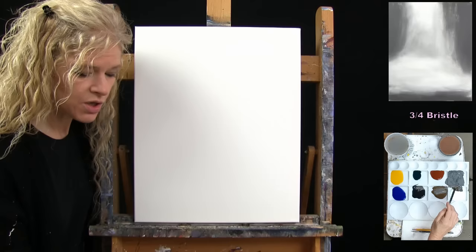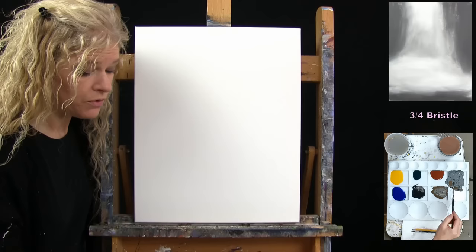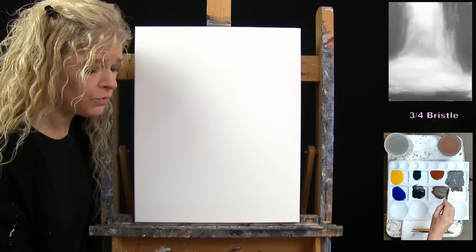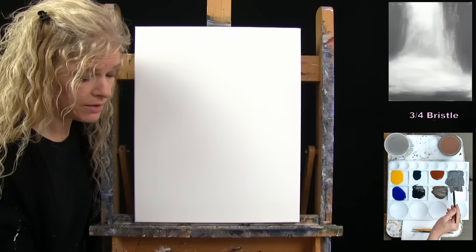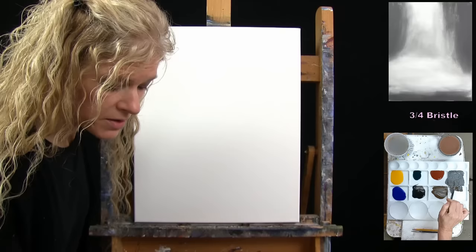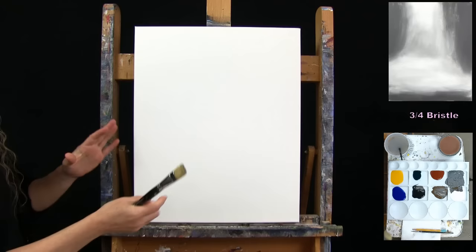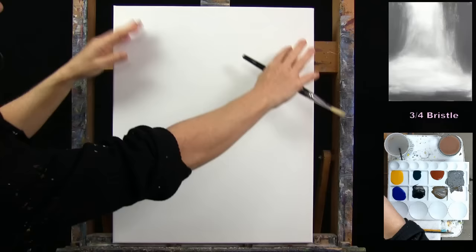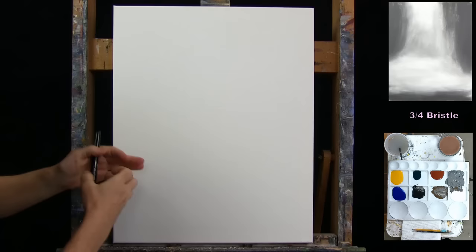I'm going for a color I'll just call gray. I achieved this with a bunch of brown — because I want it to be a warmer gray — a little bit of black, and a little bit of white, mixed together. If it ends up too dark, add more white. If it's too brown, add more white and black. You can steer this in whatever direction you want.